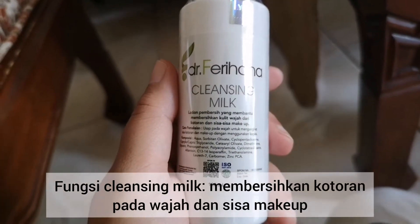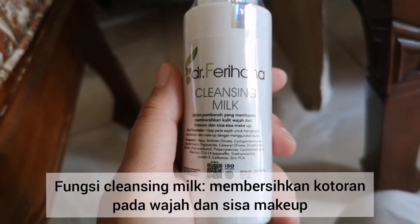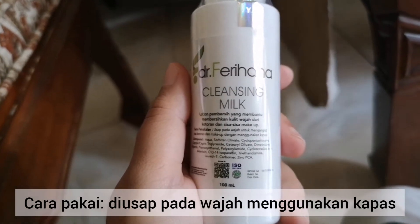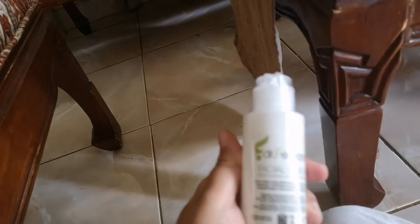This is the cleansing mask for cleaning the face. I really like using it like this. After cleaning the face,